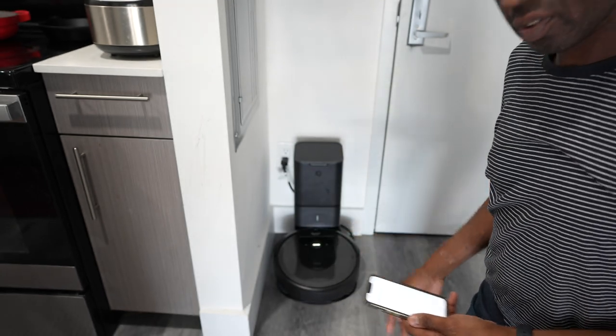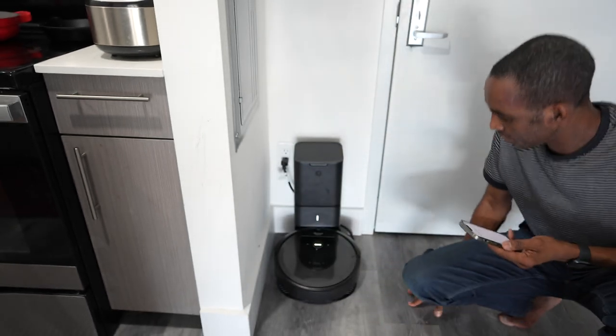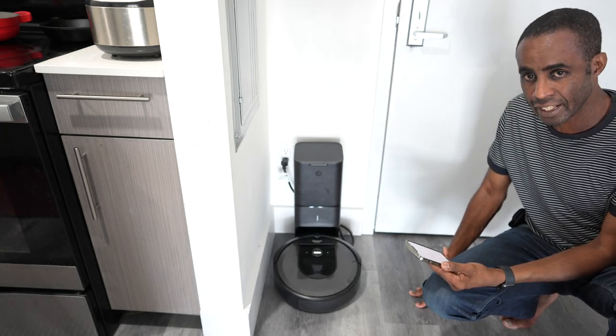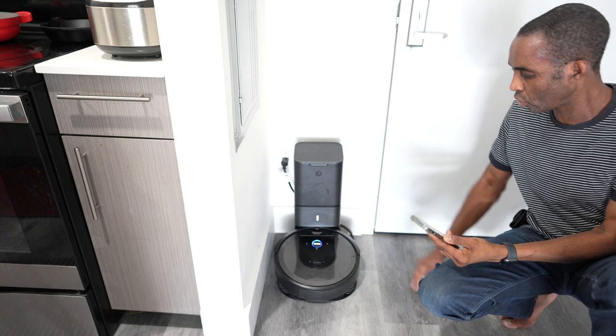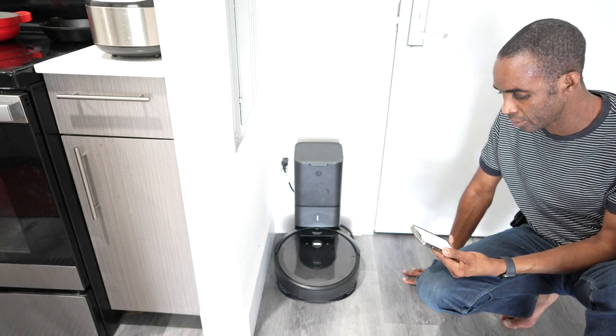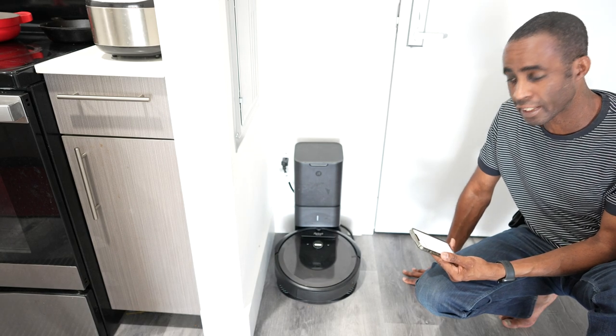We've joined the robot in the app — we're going to hit Join and now it's adjusting to the base. If you're not getting connectivity, all you need to do is hold the Home and the Circle button and it will put the robot into pairing status.